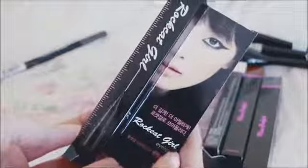Next up is my liquid liner — this is the Rock Cat Girl Eyeliner, and it's the only liquid eyeliner of the bunch. I absolutely love this. It's better for a thinner line, though you can definitely work it out to be thicker. It's especially good for inner corners and wings.